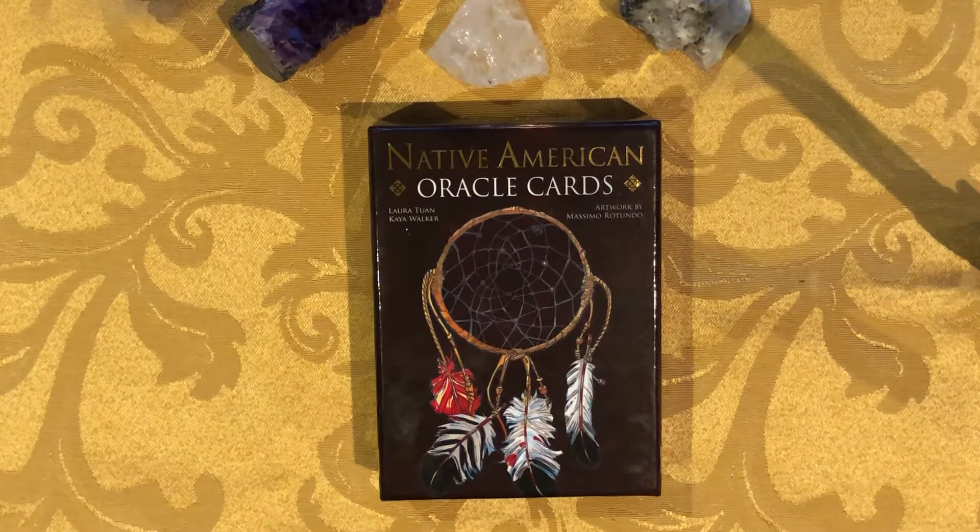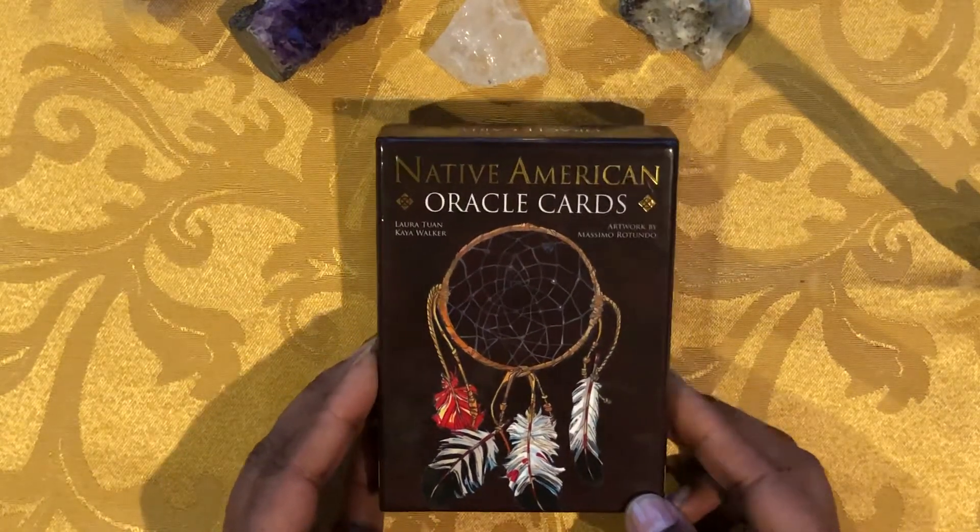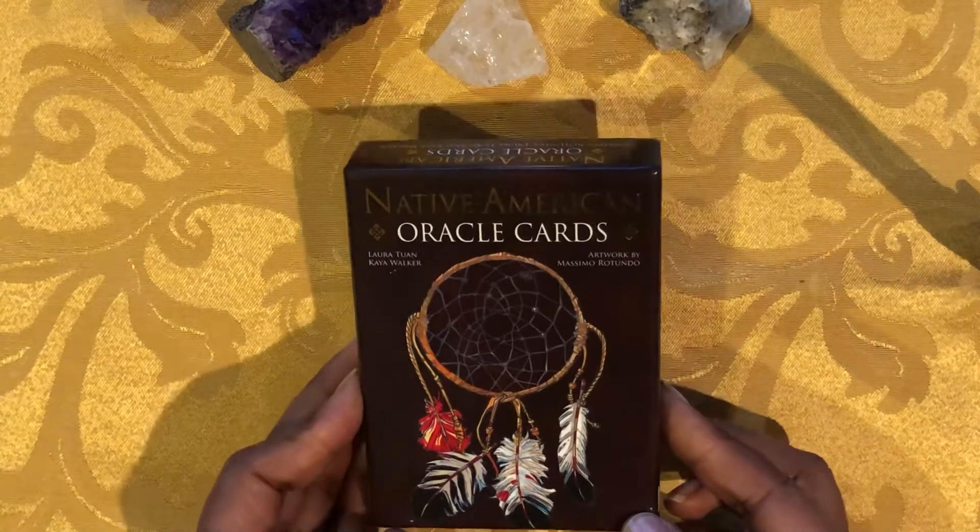Welcome back to Healing Oath. This is Brielle, and I'm here with another rapid review of an oracle deck. Today we're looking at the Native American Oracle Cards by Laura Twan and Kaya Walker, with artwork by Massimo Rotondo.